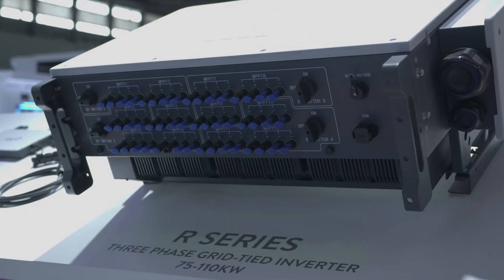I'm here with Edward, the technical manager for Fox ESS, and there's so much product here — inverters, batteries, EV chargers, and a massive commercial unit, 100-something kilowatts. Let's go for a walk and check it out.